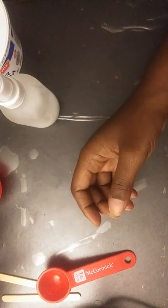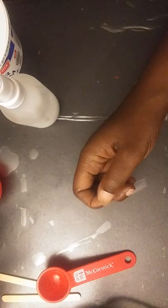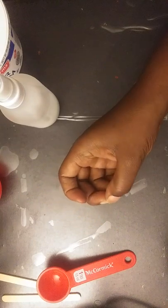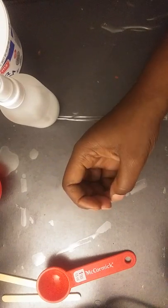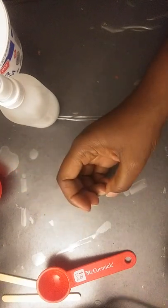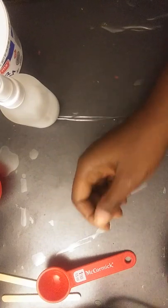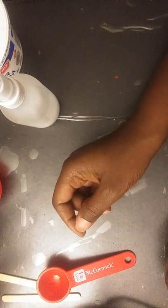Hi everyone, welcome back to my channel, Melinda's Creative Corner. Today for my demo I'm going to be making gesso, which is kind of a protective pre-coat that you can put on wood or canvas so that your paint and other components that you want to put on your art project adhere a little smoother and a little better.